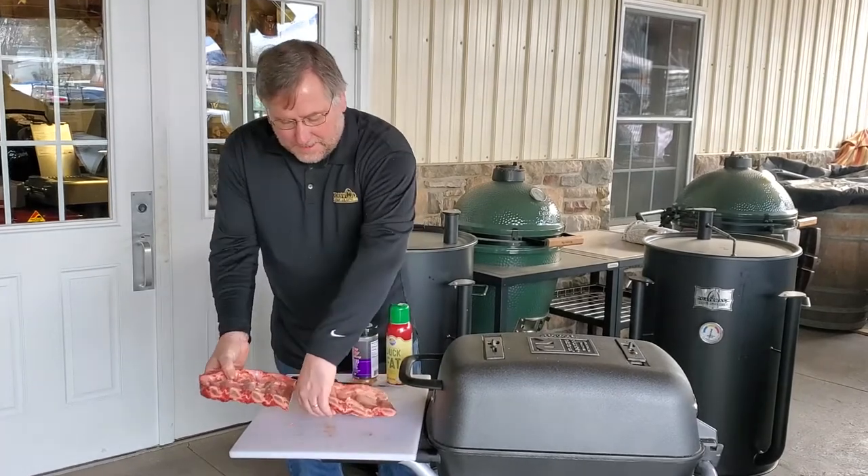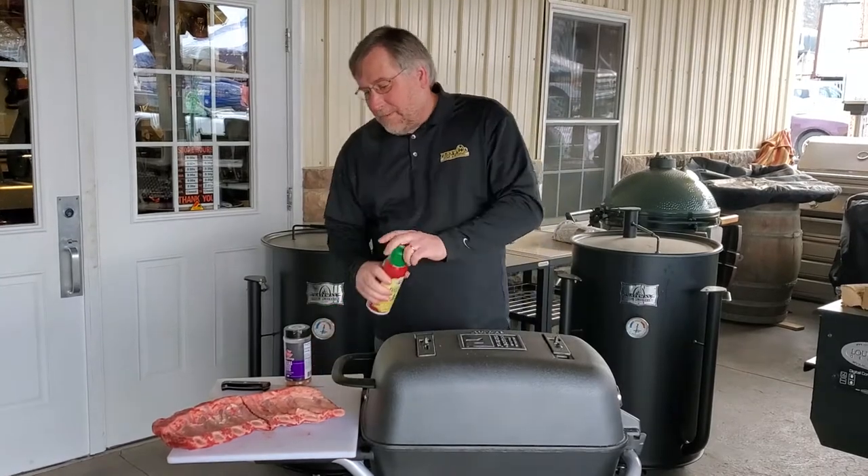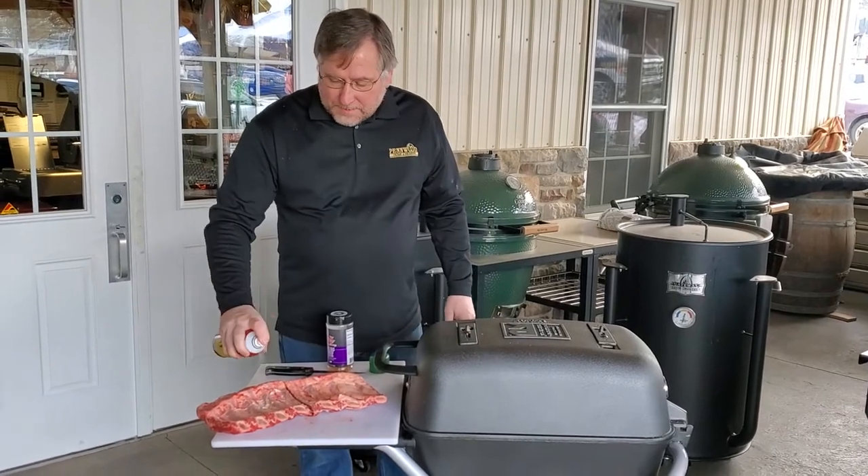Today we're going to season them up with a little bit of duck fat spray. It gives a little more richness of flavor, adds a little more to it. So we're just going to hit it.